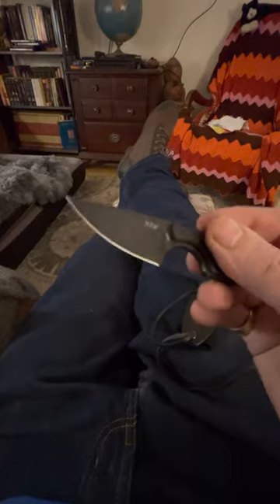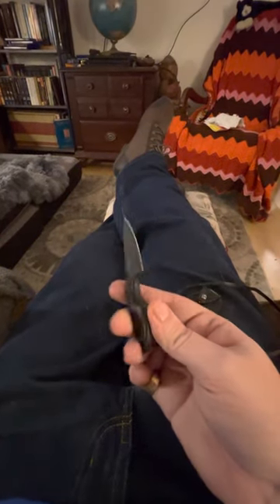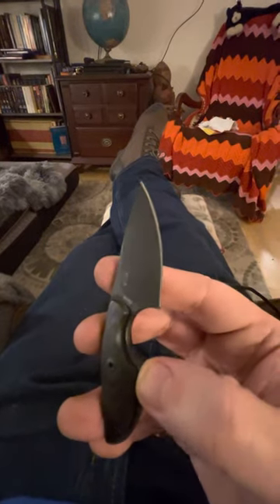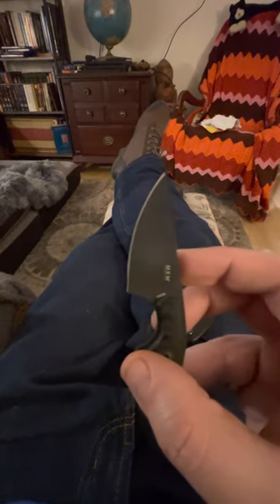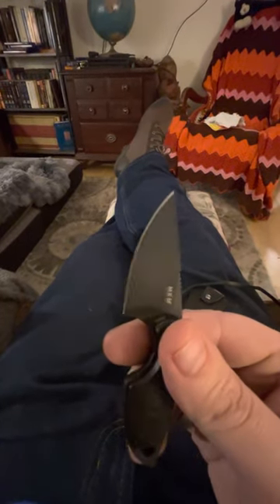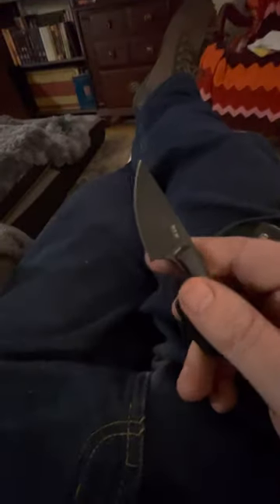Great for opening envelopes and cutting up cardboard boxes. That M390 steel retains the edge very well, and when it does eventually get a little duller, you can sharpen it pretty easily compared to other steels. It'll last you forever pretty much.